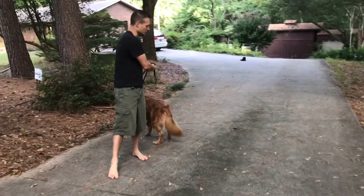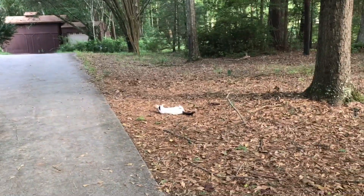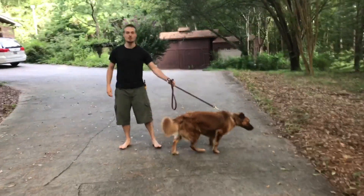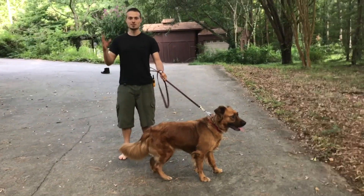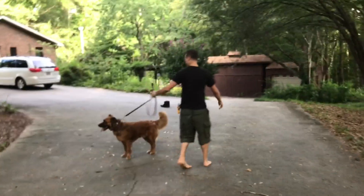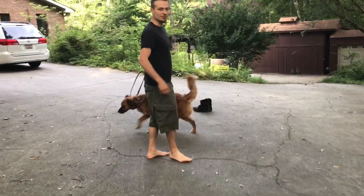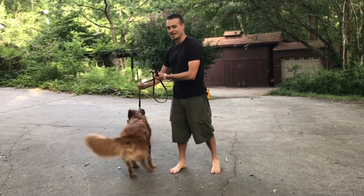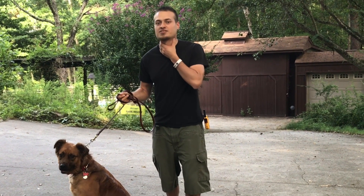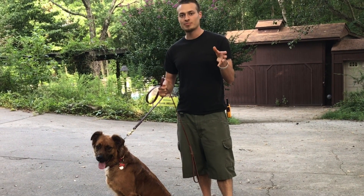The prong collar is supposed to pinch and release — similar to how a mama dog would correct her puppies if they're doing something wrong. She would bite them on the neck to signify that's not okay. When dogs become accustomed to pulling, they lean into it — it gets tight and they just maintain that pressure. So I'm going to use quick pops rather than pulling and allowing the leash to stay taut.